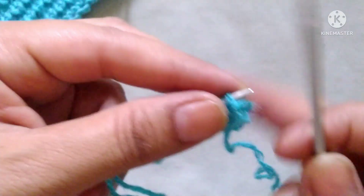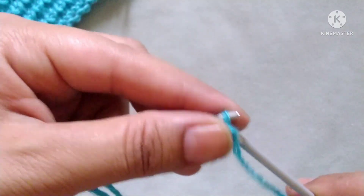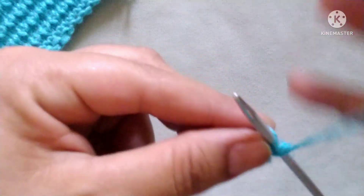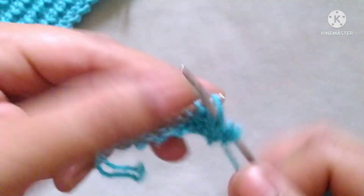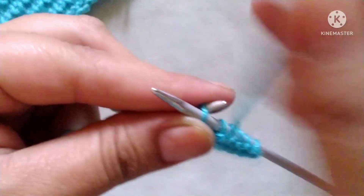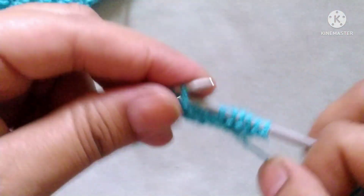Second row — wrong side. Slip the edge stitch, after that purl all the stitches in the second row. Let's complete the second row by purling all the stitches.